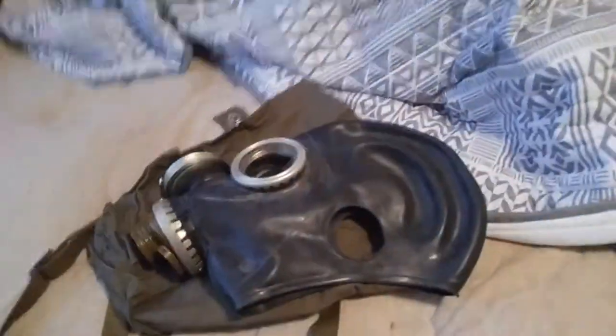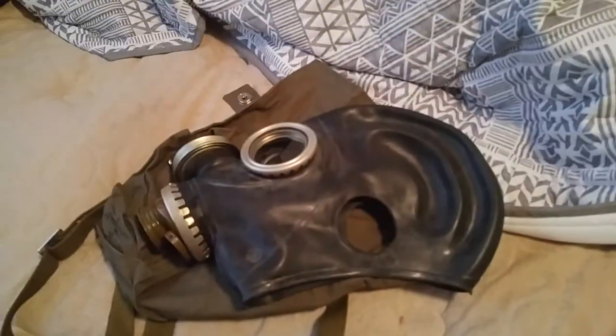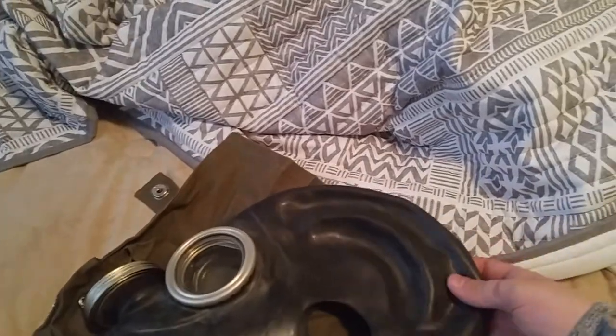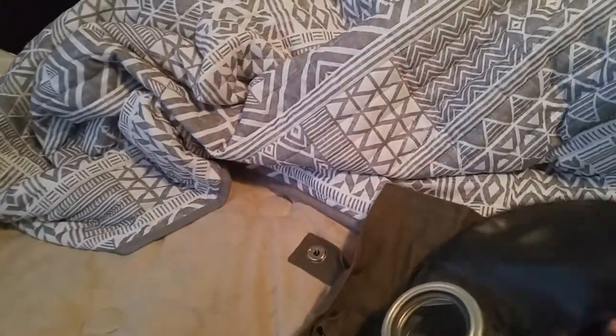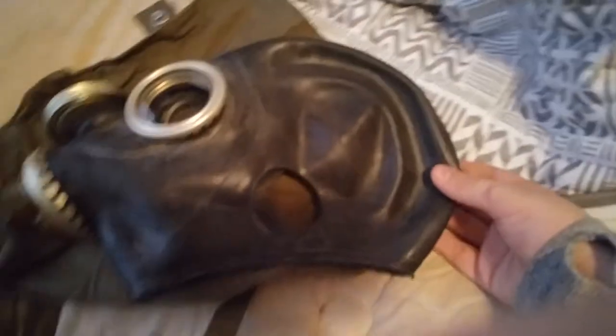If any of you know anything about gas masks, just tell me in the comments below because I know nothing. I do know how to clean them — I looked it up on YouTube and found out how to clean these, so I did clean it that way.